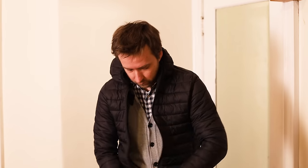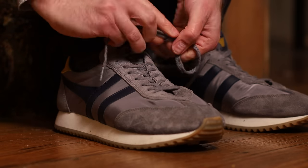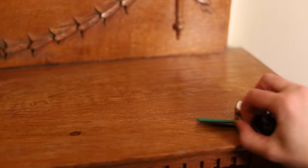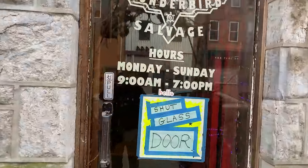It's a cold Tuesday morning in Philadelphia, and I'm feeling pretty cooped up. I think I need to get out of the house. When I'm feeling unmotivated, I like to check out junk shops.